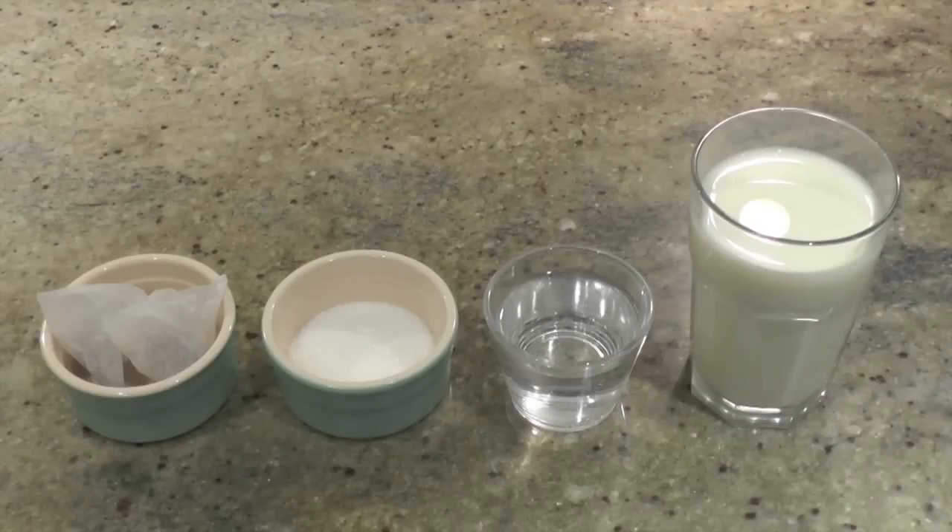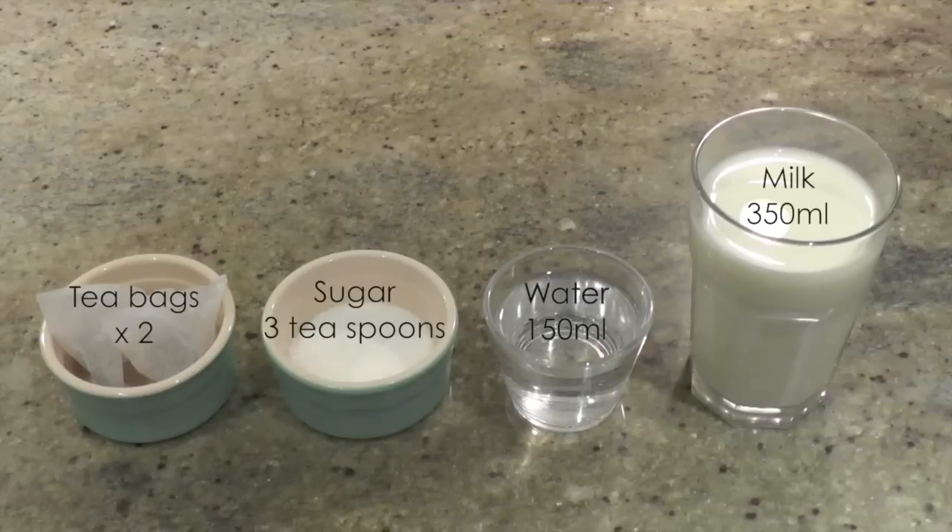Here are the ingredients: tea bags, sugar, water, and milk. That's all!